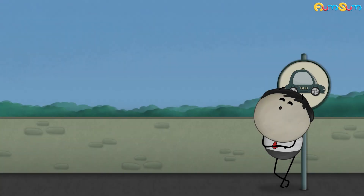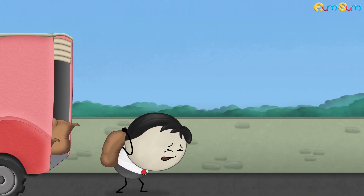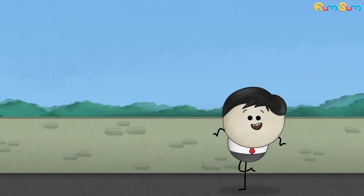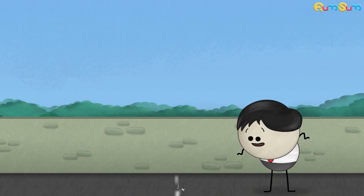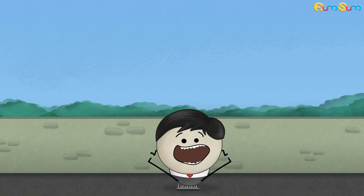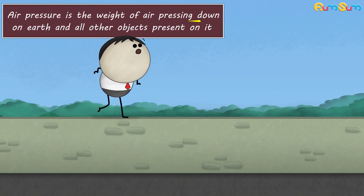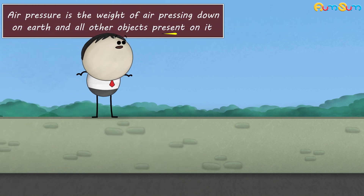Air pressure. How do straws work? Straws work because of air pressure. Air pressure is the weight of air pressing down on earth and all other objects present on it.